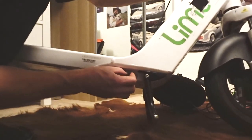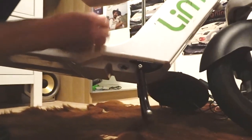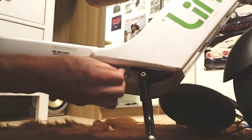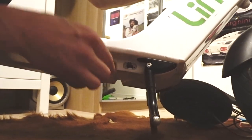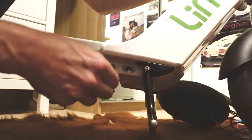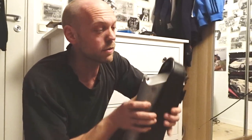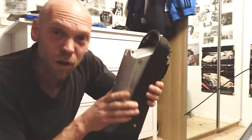If you want to charge the battery externally while it's still in here, this is the charging jack. It is actually just connected to the main power cord, so it's directly connected to the same poles where the motor controller is.